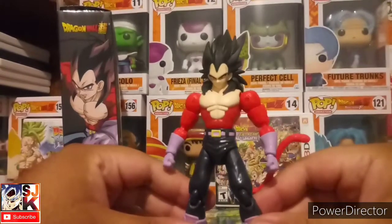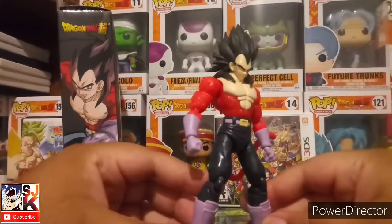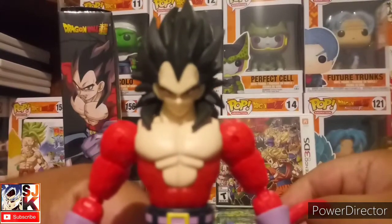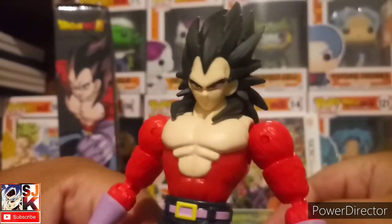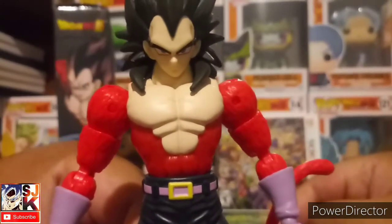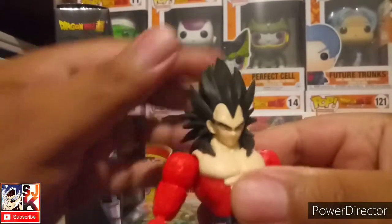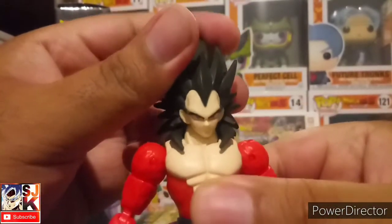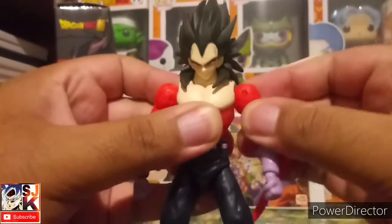It's safe to say that Dragon Stars is getting better and better with their releases, and they're getting better at doing their sculpts. I think they did a great job with the face sculpt — let me get the camera to focus — I think they did a great job. It's not the best job, but it's a lot better than the first couple of waves. The detail on the fur is awesome, the detail on the chest is awesome, the paint application is great, and the hair is awesome.